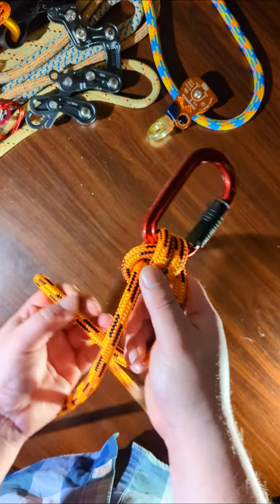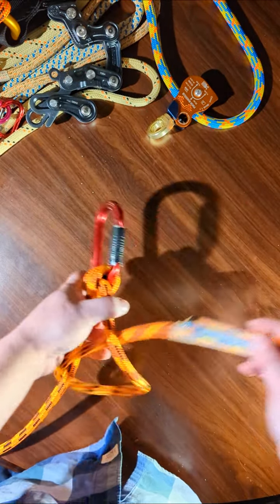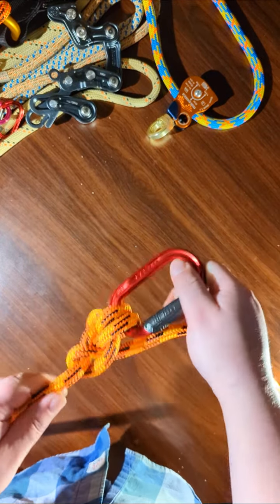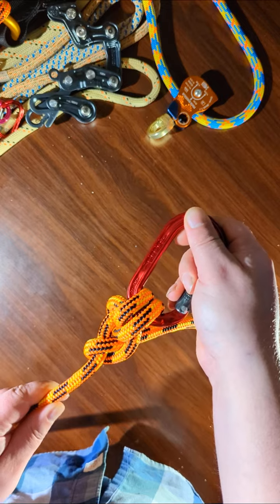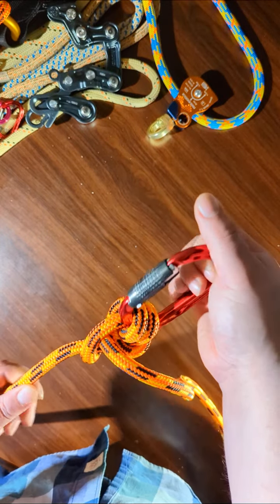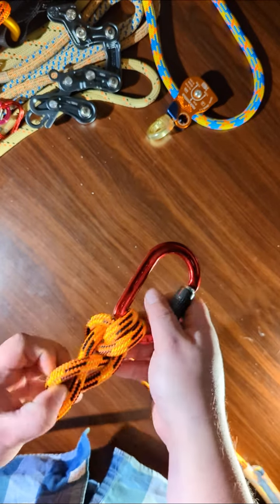Another way to back it up would be by simply tying a half hitch — like that. That's pretty popular, seems to work. So I'll show you how to tie it one more time.